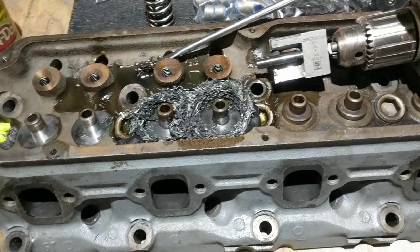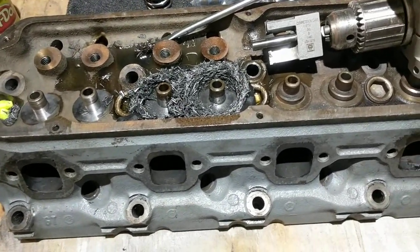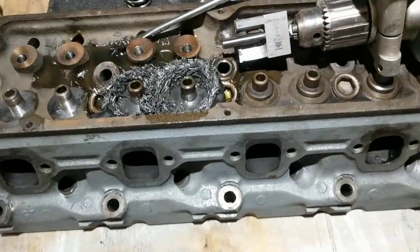Anyway, just thought I'd show you all what's going on with this. We're working it — it just takes time. Later.